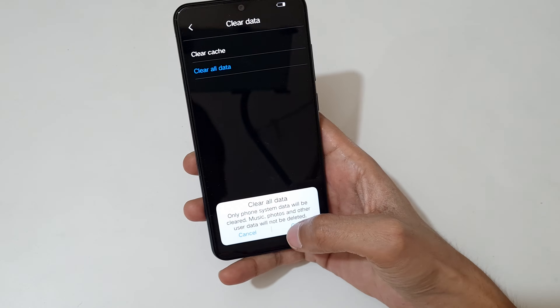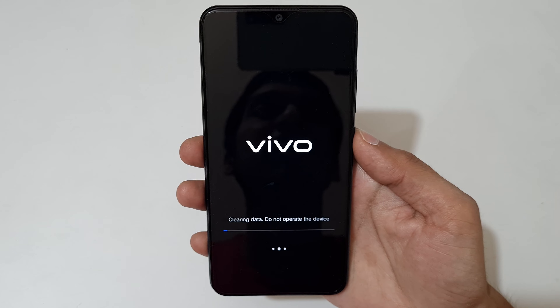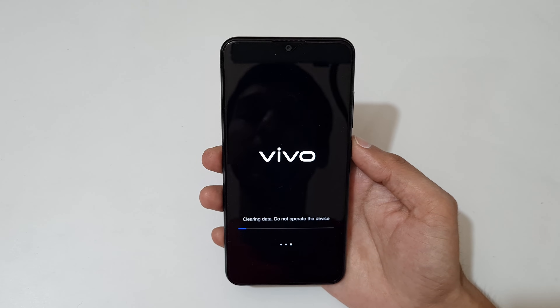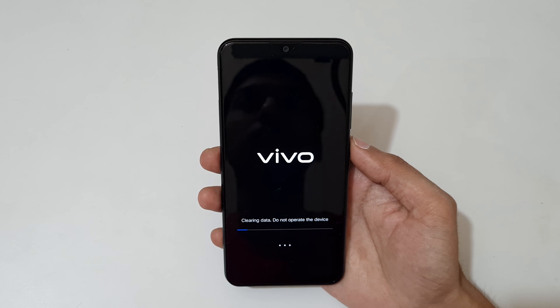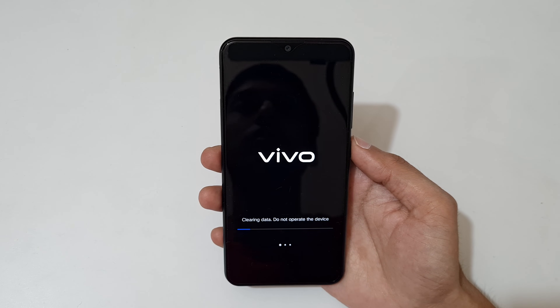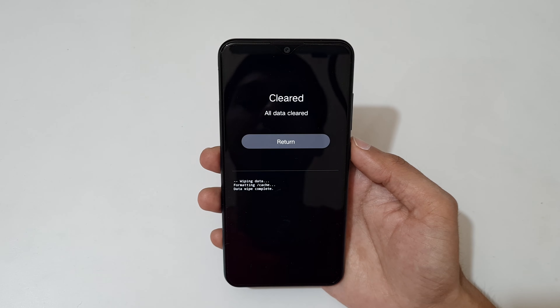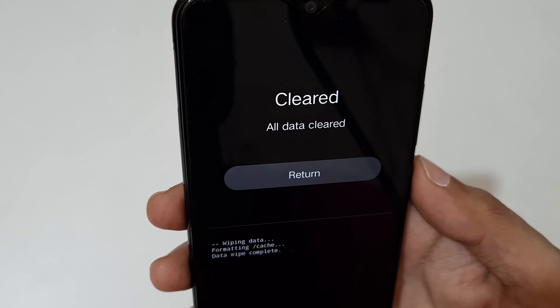Tap on OK. You can see 'clearing data — do not operate the device, it might take some time.' Do not touch the device during the hard reset process. You can see the data is clearing, and once done, you will see 'clear all data cleared'.